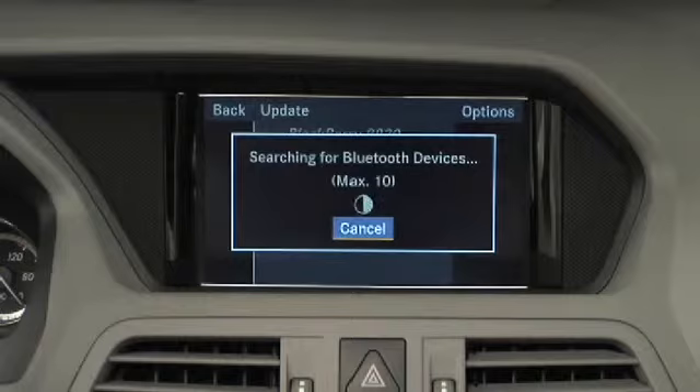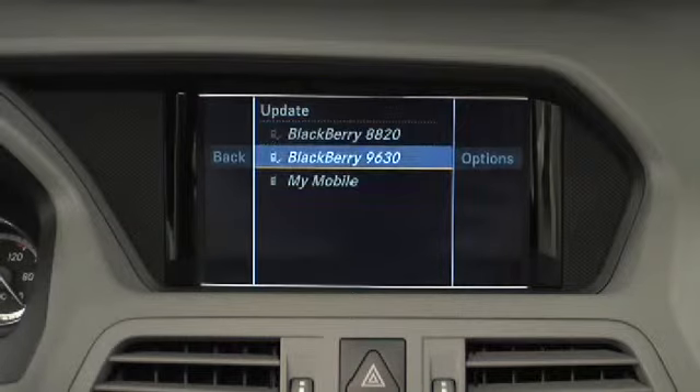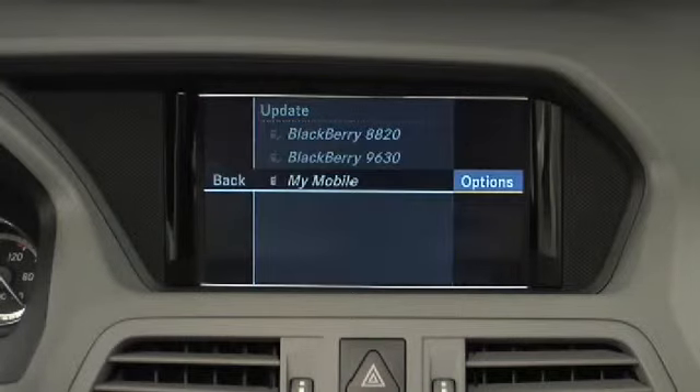This may take approximately 30 seconds. Highlight your mobile phone in the phone list and select Options, Authorize.